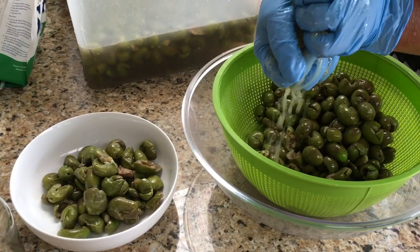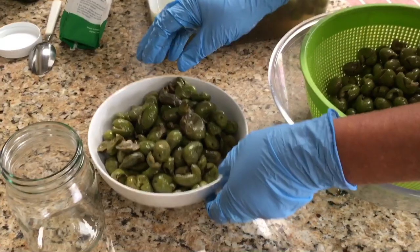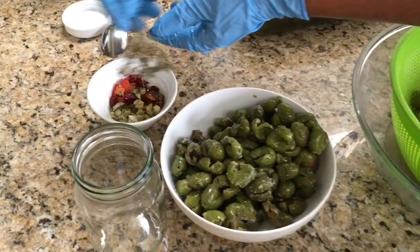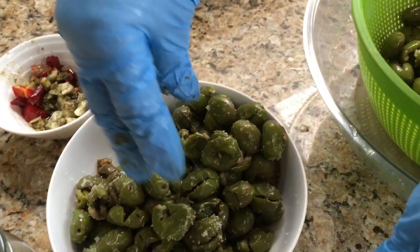You can even press them if you're not strong enough to do it by hand. Then from here, what I'm doing, I'll put a little bit of salt. In here, I've got a little bit of garlic, parsley, a little bit of chili, a little bit of oregano, and a little bit of fennel. See the dry fennel? I like the smell, but that's up to you if you want to put it in. I'll just mix with my hands.